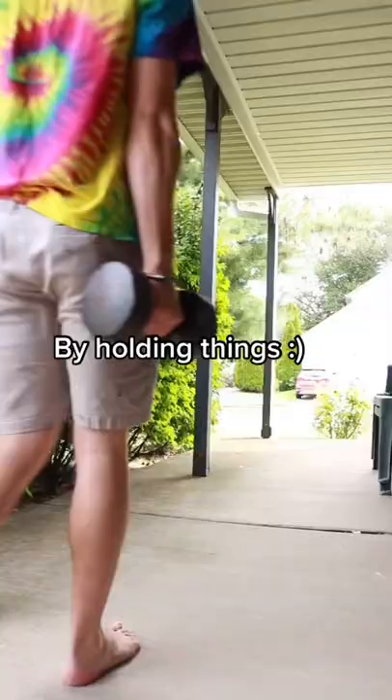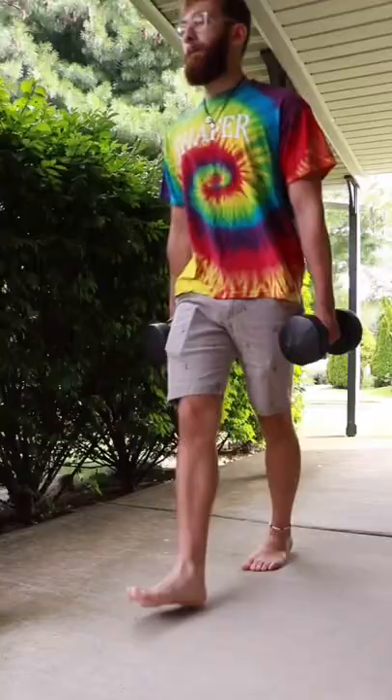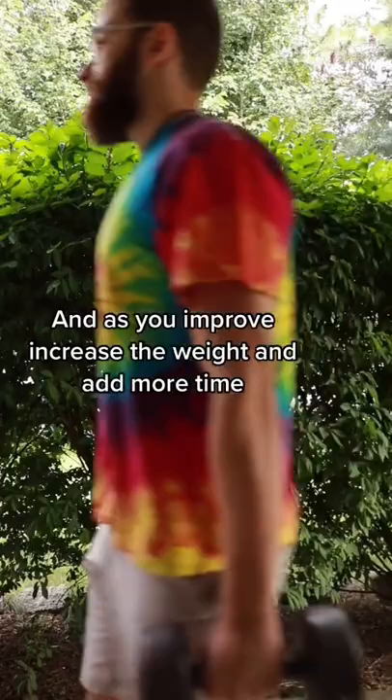That's why farmer's walks are the perfect exercise to train your grip. Just pick up two dumbbells and walk with them. Go for three sets of 30 seconds and make sure to pick an appropriate weight. And as you improve, increase the weight and add more time.